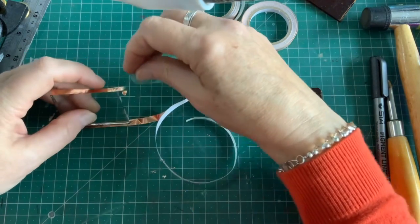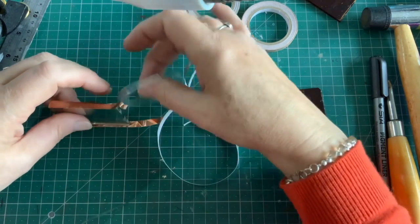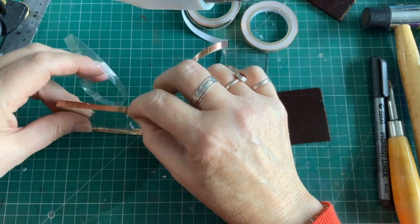I don't know if that's still sticky - let's have a look. Are you still sticky? I might have to cut that one off there.